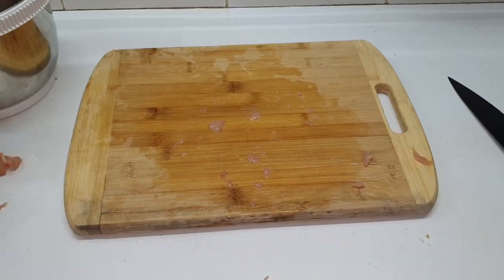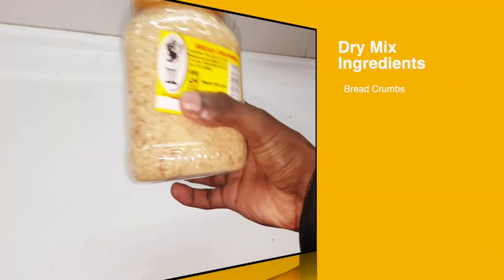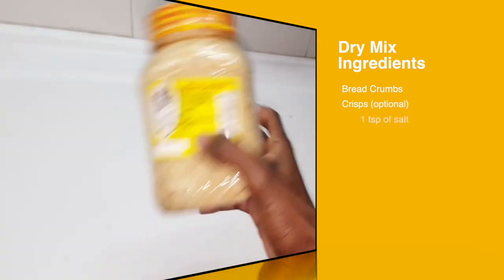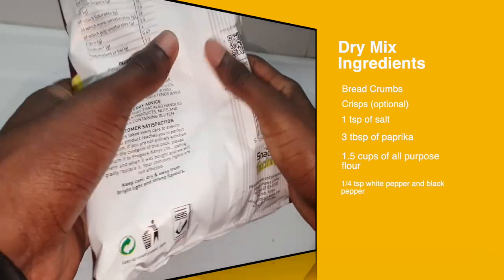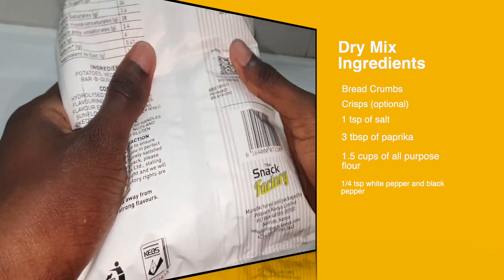Now for the mix, you're gonna need breadcrumbs because you want it to have that crispy surface. As an option, you can add crisp to give it that flavor. The rest of the ingredients are on the screen right now.